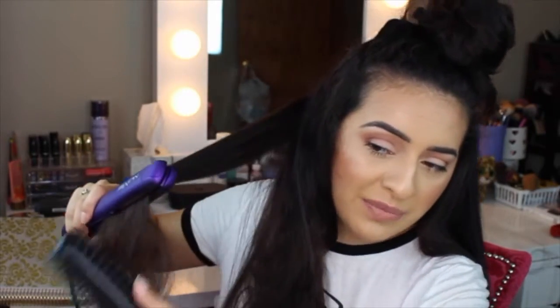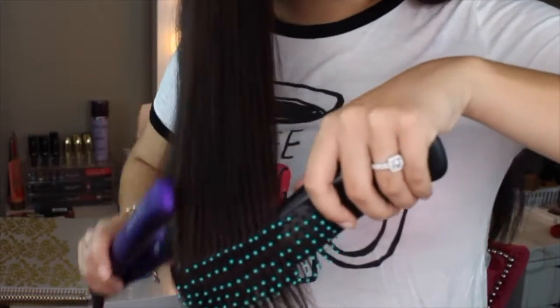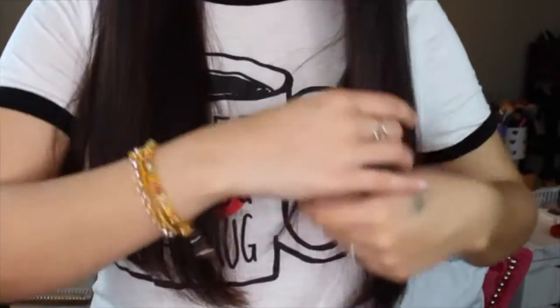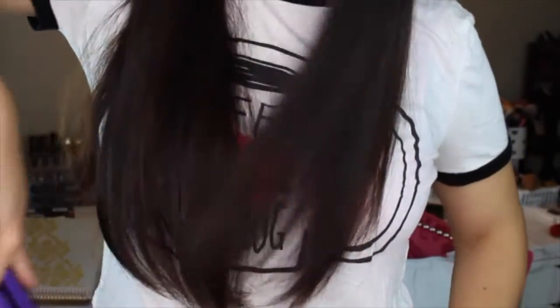Since I haven't done a straightening tutorial in a while, that's why I decided to show this. For the front section near my face, I like to take my brush and flat iron and go towards my face so that it kind of frames my face rather than falling straight. I'll guide the iron towards my face — it more rounds it out — and that helps a lot because the edges of my flat iron are round.